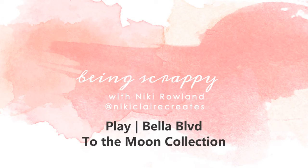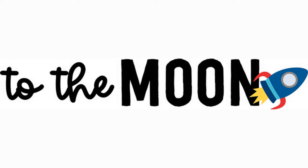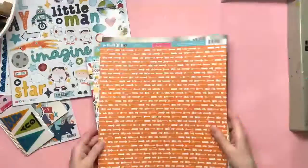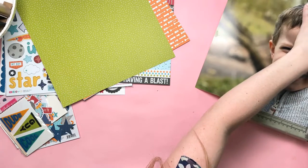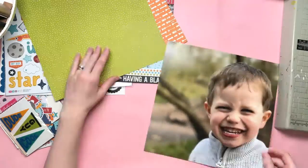Hi everyone, this is Nikki Rowland and today I have a layout for Bella Boulevard using the To The Moon collection, which is one of the new ones. I have a large 12 by 12 photo that I'm going to use today — I had a few printed in enlargements and I was just dying to scrapbook over this photo.